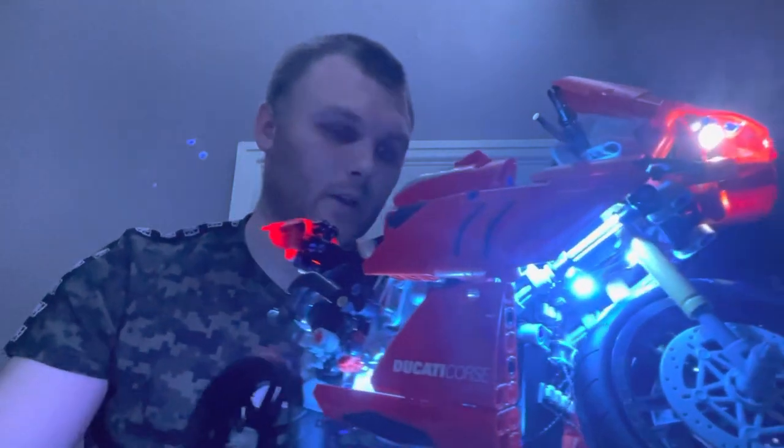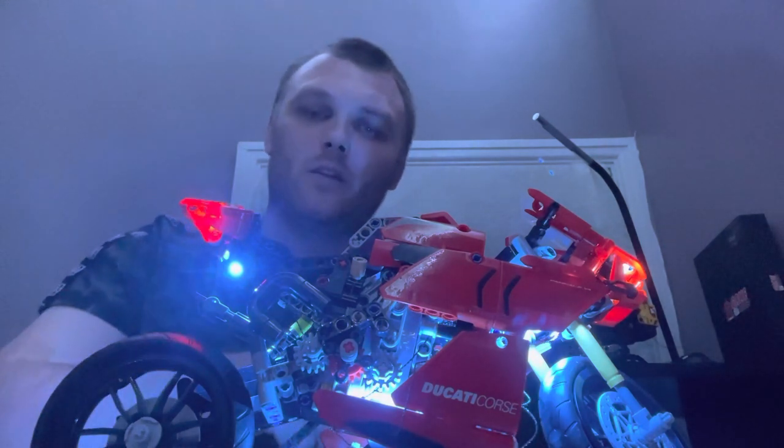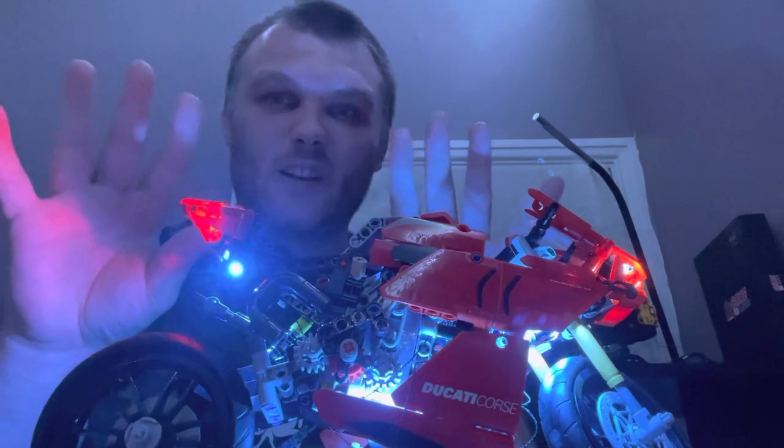It was a bit of a headache for me trying to get the wires in — yeah, a little bit tight for the fingers. Generally it wasn't too bad, just a bit tedious trying to get the wires where you need them to be, especially with chunky fingers like mine.